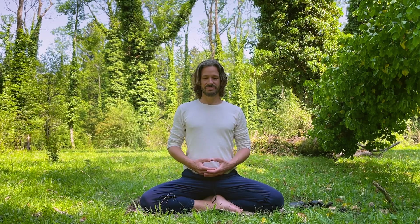Inhale... exhale, one. Exhale, two. Exhale, three. Inhale... exhale, four. Exhale, five. Exhale, six.